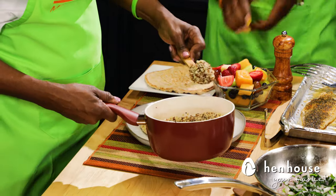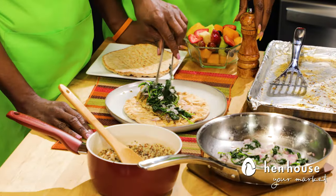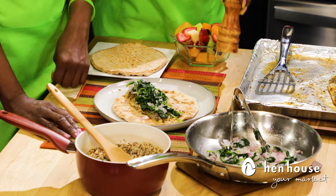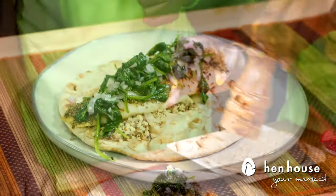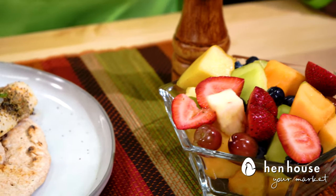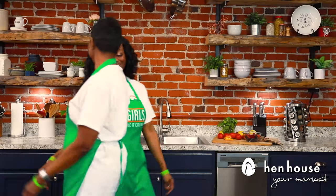Now we'll add our sautéed vegetables on top of the fish. Let's add just a little bit of pepper — that will be popping as well. There you have it — swive! Serve this with some sliced fruit on the side and you'll definitely have a very satisfying and filling meal.